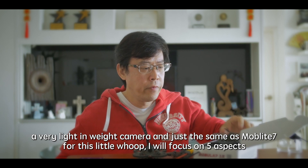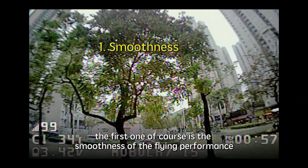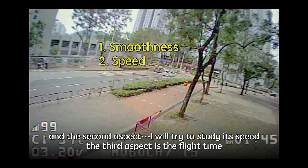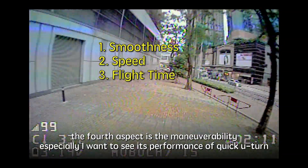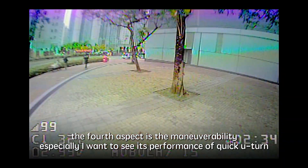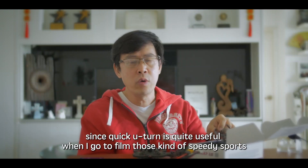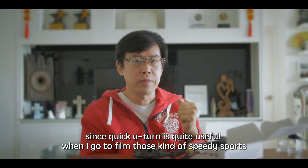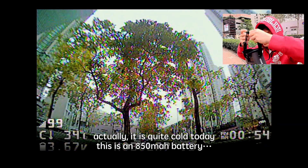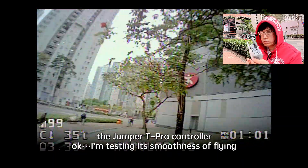For this little quad, I will focus on five aspects. First, the smoothness of the flying performance. Second, the speed. Third, the flight time. Fourth, the maneuverability — especially I want to see the performance of the quick U-turn, because a quick U-turn is quite useful when filming speedy sports. And the final aspect will be the range. It's quite cold today. This is an 850mAh battery, and I'm using the Jumper T-Pro controller.